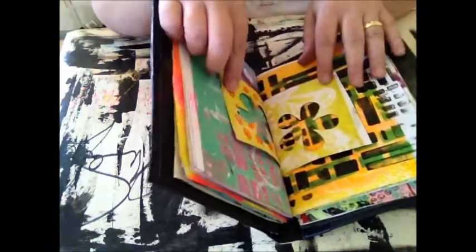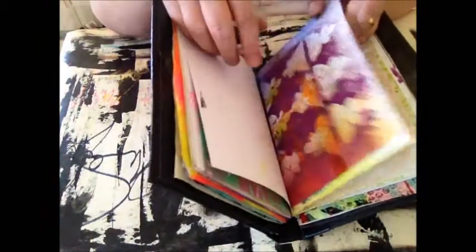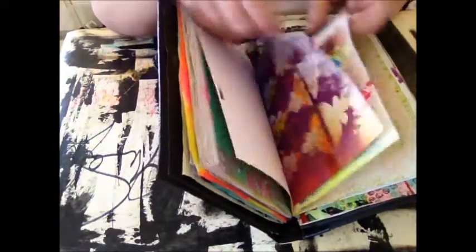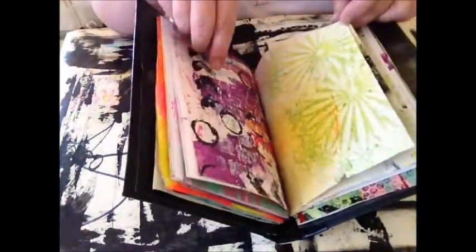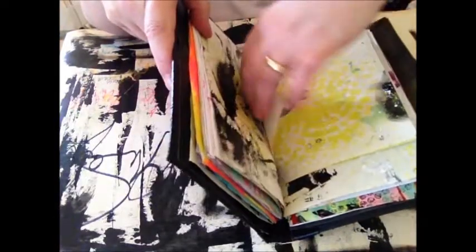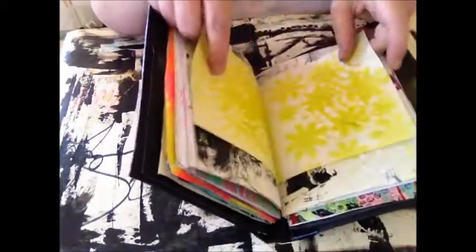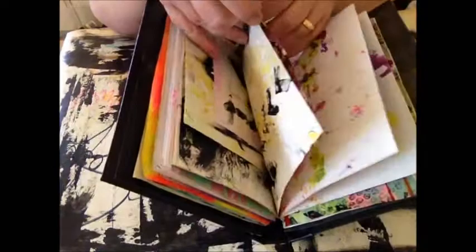Everywhere there's one of these, that's the signature, and I've got four in here. I love the randomness and the freedom of it.